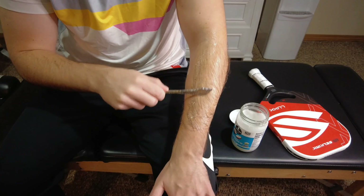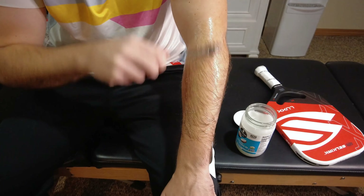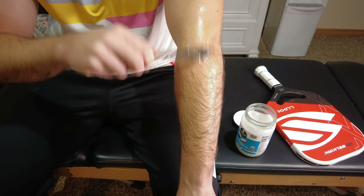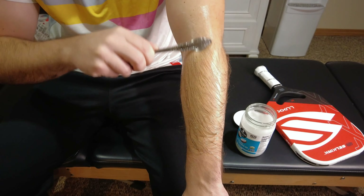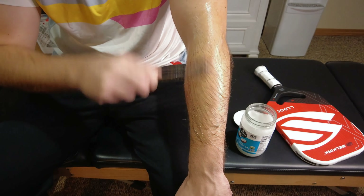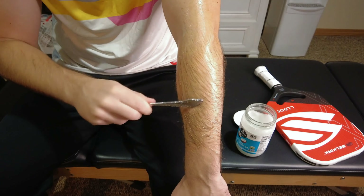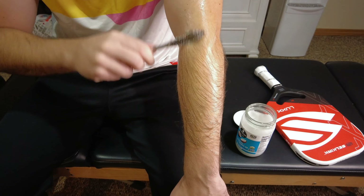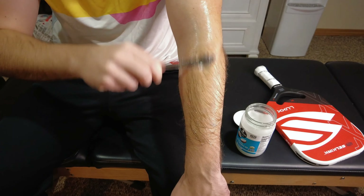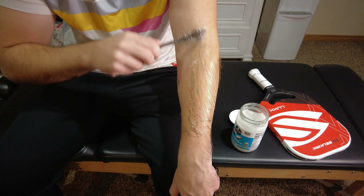Once you have that all coated nice and even, you're going to hold the spoon at a 45-degree angle and apply very light pressure onto these muscles up here near the elbow to start. You're just going to literally scrape down this muscle with the edge of the spoon. Start very gently — you don't want to go over any of the bones, and we're not aiming for any discomfort, but you do want to feel like you are scraping down the muscles with this dull side of the spoon.